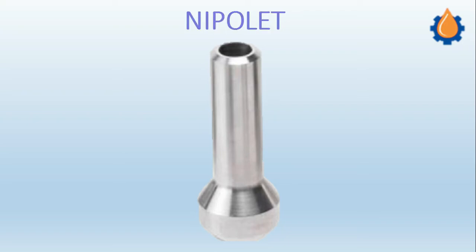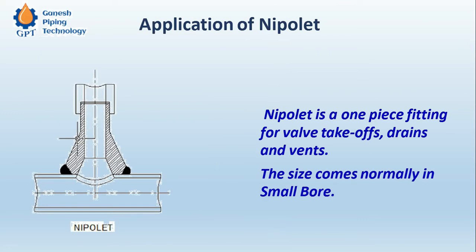Let us see how this Nipolet joint works. This is the Nipolet joint we can see here — it is butt welded, and again this is the point where we can use a full coupling, and here we can go for the socket weld.